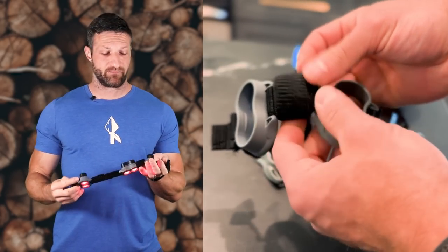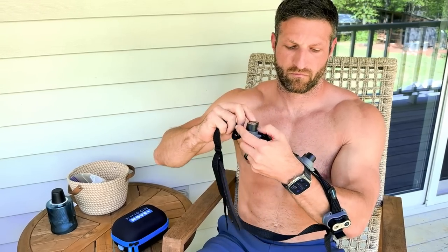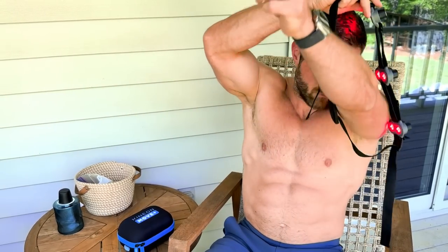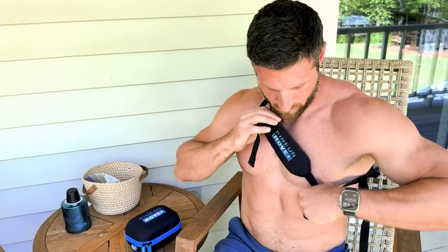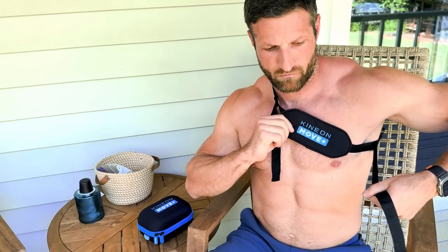You can now also get an optional extender strap, which makes it easy to use Move Plus Pro on your back — your lower back, upper back, or shoulder. I had a shoulder issue where I used the extender strap, and that was really helpful.